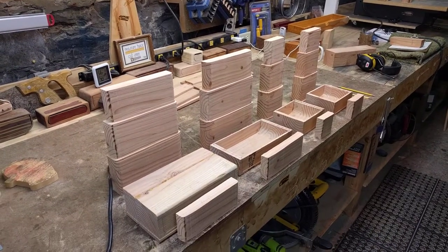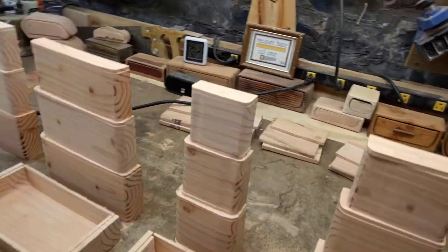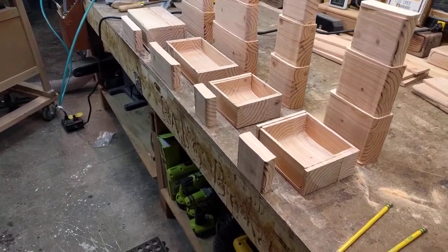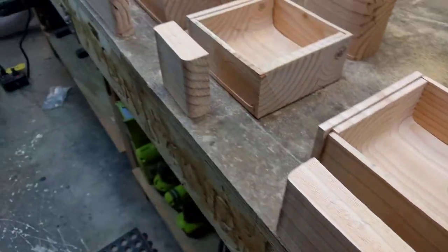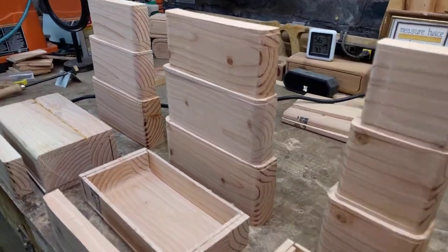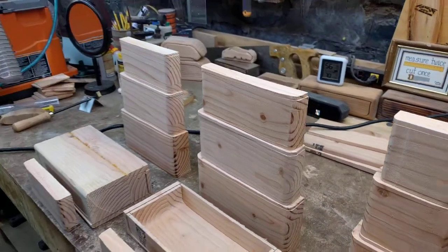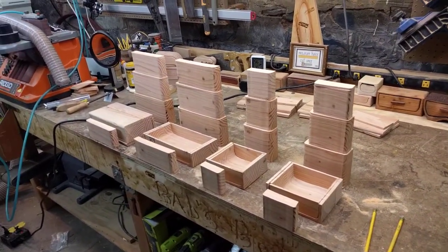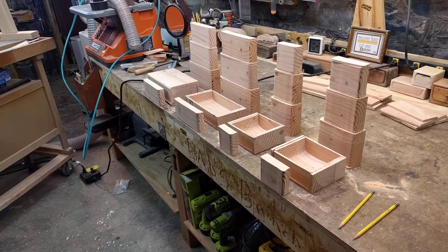Hey, welcome to SC Cussin Designs. I wanted to do an episode because I'm really in a flow today with production on bandsaw boxes, where we're taking the waste material — this block. Now it's kind of small because I already made three nested trays from the original block, which was much thicker to start with. This is a great way to make projects that will sell at your craft shows.